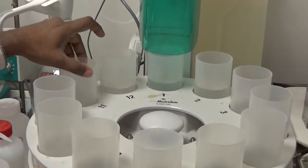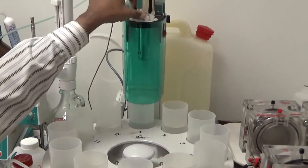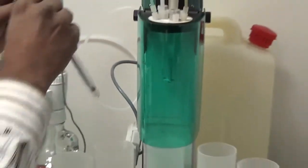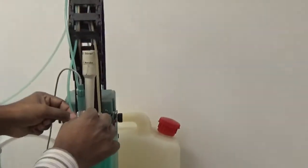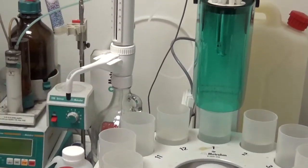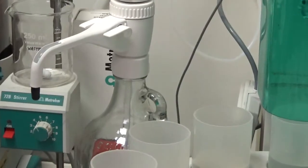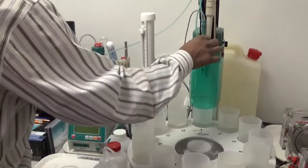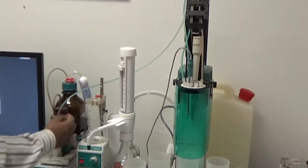We put 10 samples from station 1 through 10, and stations 11 and 12 we keep for rinsing and cleaning. The column goes down with the electrode inside. We use a silver electrode for chloride analysis in the potentiometric titration. There is also a buret which goes inside, along with a 722 rod stirrer as opposed to the 728 magnetic stirrer.